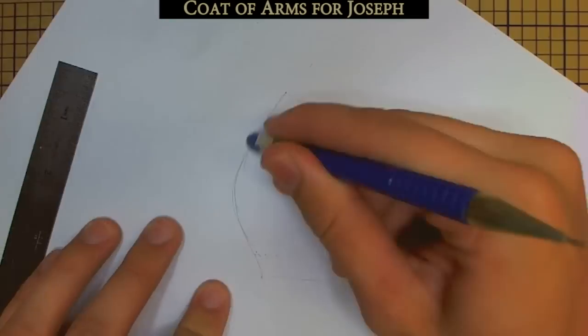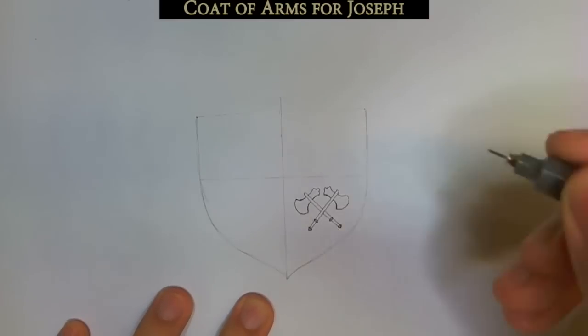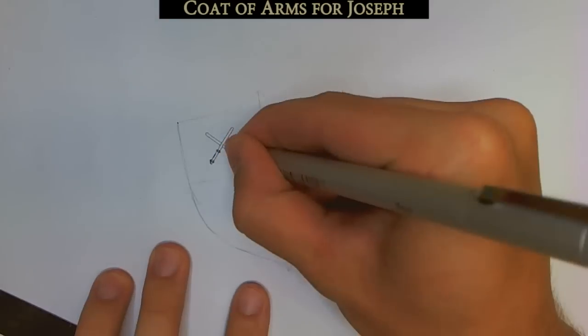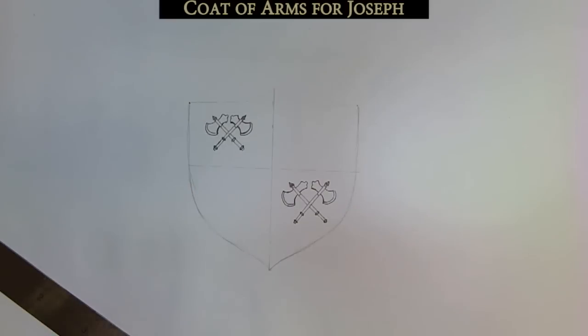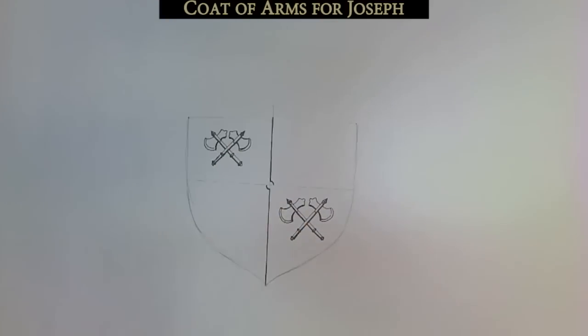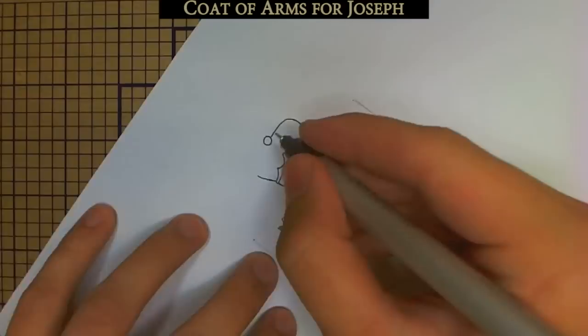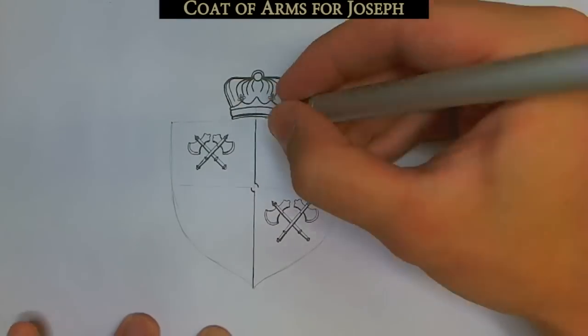The first thing you have to do is choose what kind of escutcheon — what kind of shield you want in the middle. There are many varieties of shape and format and I chose a fairly standard one. I penciled it in first because it has to be at least somewhat symmetrical, otherwise the whole drawing will look off.